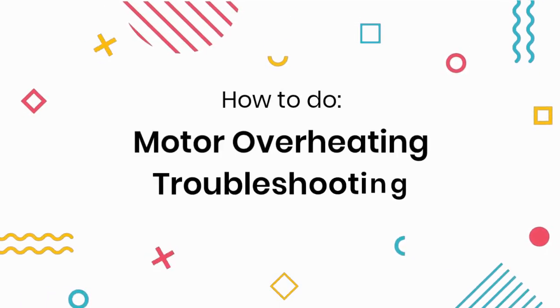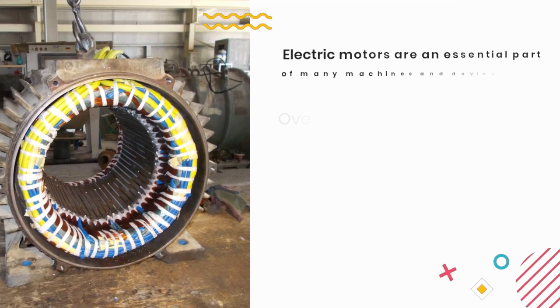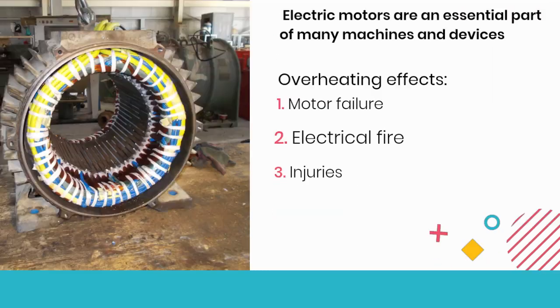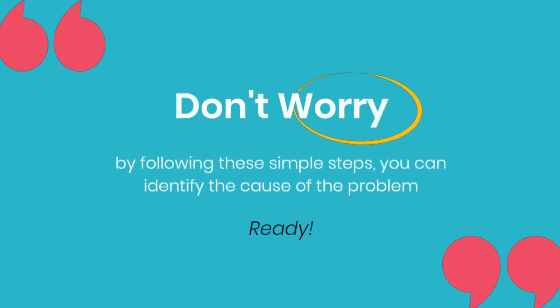Hi there, in this video we're going to talk about how to troubleshoot an electric motor if it's overheating. Electric motors are an essential part of many machines and devices, and if they overheat, it can cause serious problems. But don't worry — by following these simple steps, you can identify the cause of the problem and solve it.